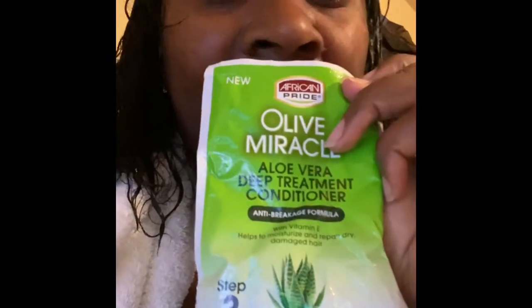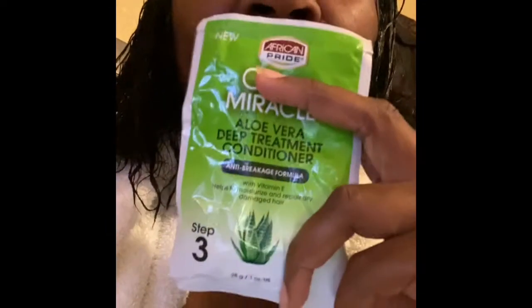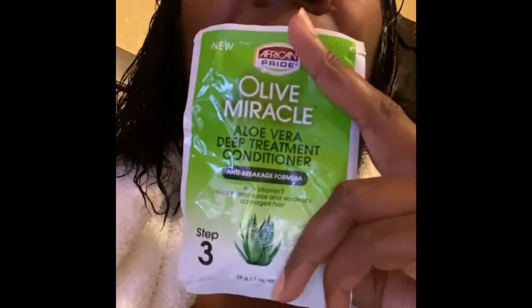Now I'm going to go ahead and add this deconditioner and let it condition for about 20 minutes, then I'm going to rinse it out. I'm going to dry it, and once it's dry and I curl it, you'll see how it looks after that.